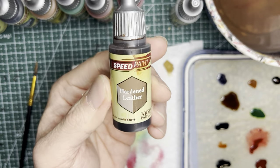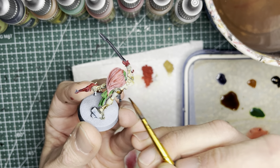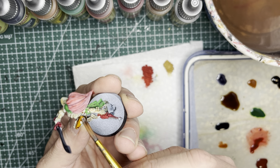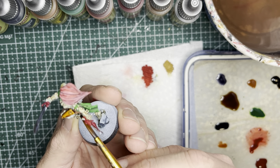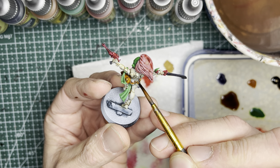The second darkest color I'm going to be using is Hardened Leather Speed Paint. This is going to go on all the satchels, packs, and gun holsters around the Howling Banshees. So anything that looks like a belt, a strap, a pouch, or a pistol holster will get this brown.